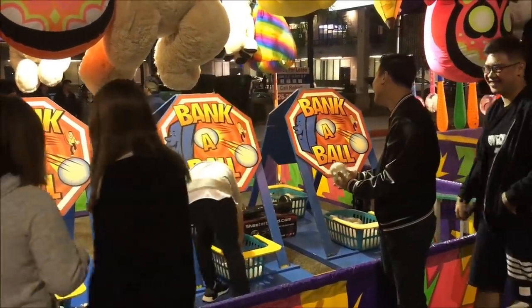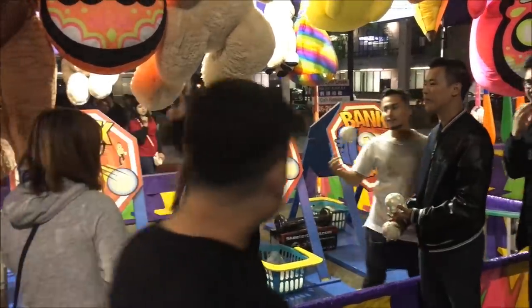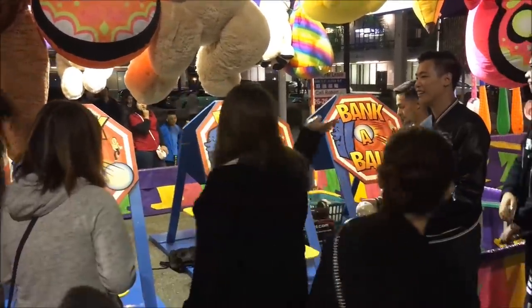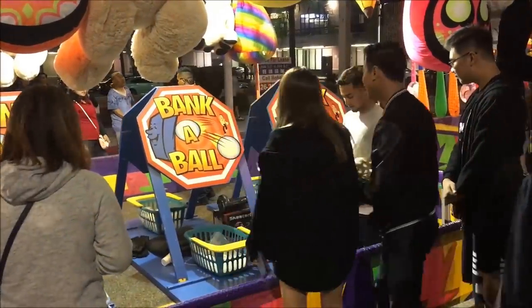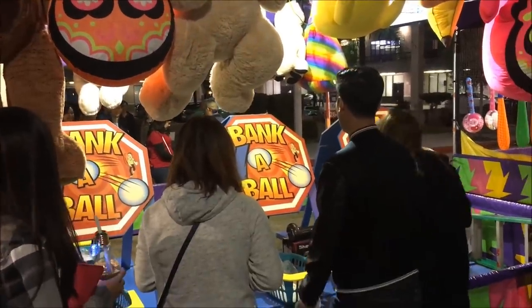You can tell by the sound when the ball hits the backboard — it sounds like a ping-pong sound. But when he throws it, it sounds pretty hard, like a softball. I'll let you look at it.